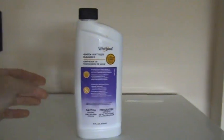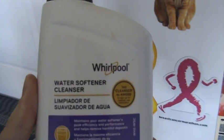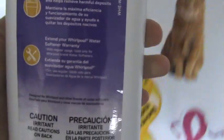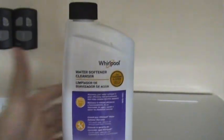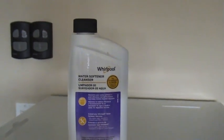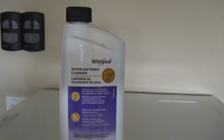So this right here is the cleaner. It says Whirlpool water softener cleanser on it. This is marketed towards the Whirlpool units but it does work for any water softener out there, and I will show you how to use it.